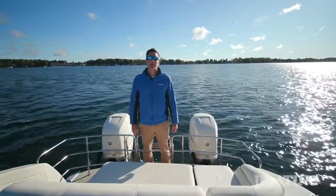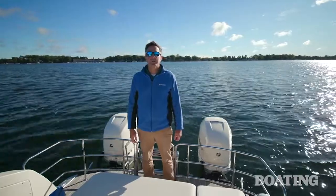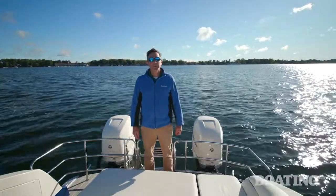I'm Pete McDonnell with Boating Magazine. Thanks again for joining me aboard the Harris 270 Crown Twin. Now let's go have some fun with this horsepower.